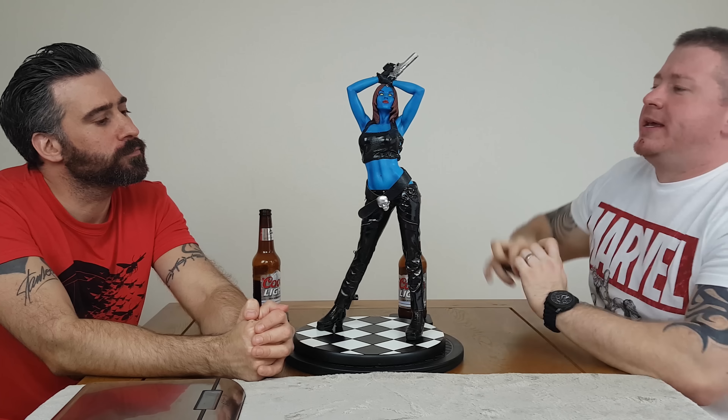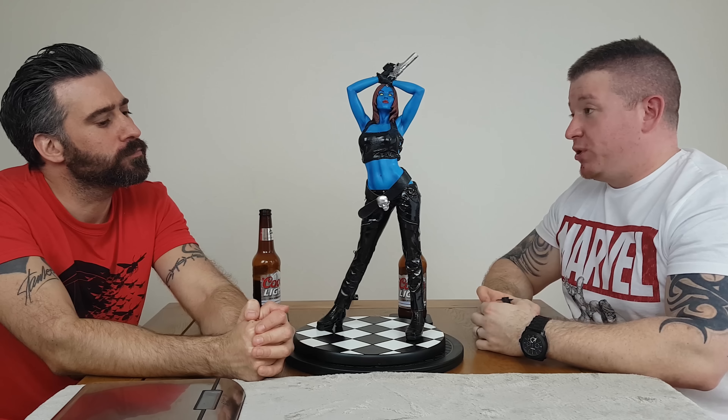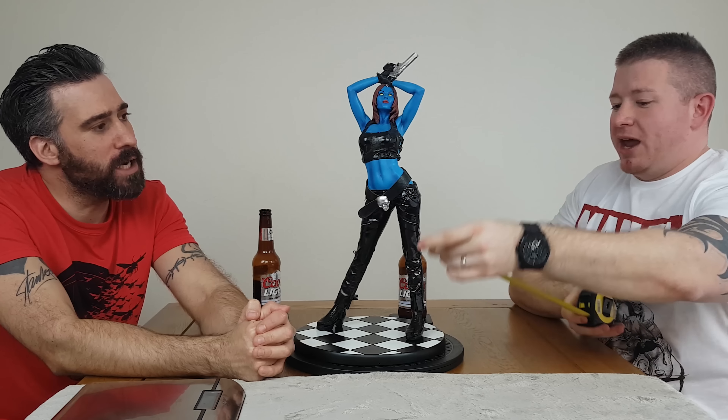Moving on — her skin tone is really nice. They've done her fantastically well. The colours are beautiful.